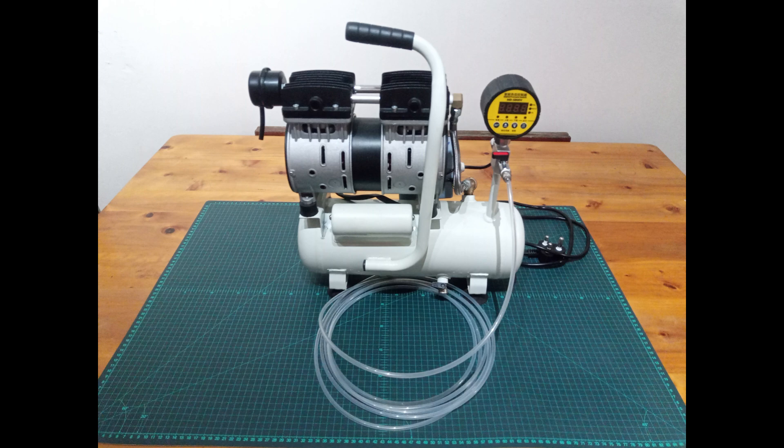And there we have it guys — that's the quick conversion of an oilless air compressor into a vacuum pump. Thank you.